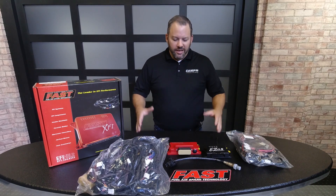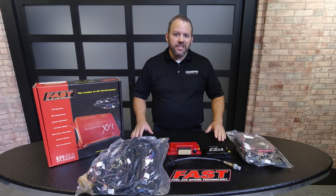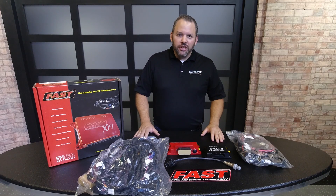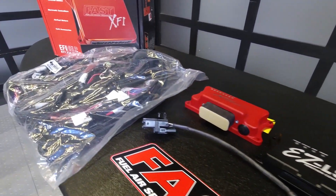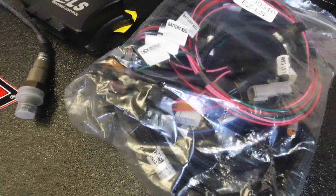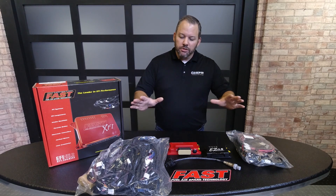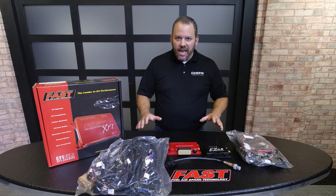Hey everybody, Mark Campbell here, going to show you a brand new EFI system from FAST specifically designed for the LS engine. We've got everything laid out in front of us here. This particular unit is designed to be a budget-friendly system utilizing our XFI Sportsman box, which we've had for a few years — really robust and reliable, nice small packaging — coupled with our easy LS controller, which handles all the ignition, the coils, everything like that. This system is a beautiful, compact, very inexpensive system that plugs right into any LS engine.